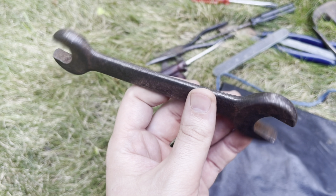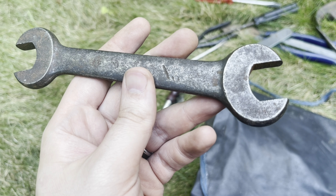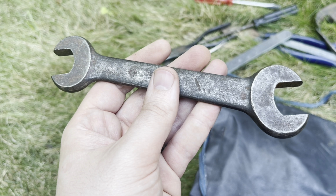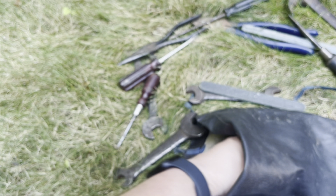And another wrench. This one is so worn down that nothing's showing right now — I'll have to clean this one up and see what size and brand it is. A couple more items still.